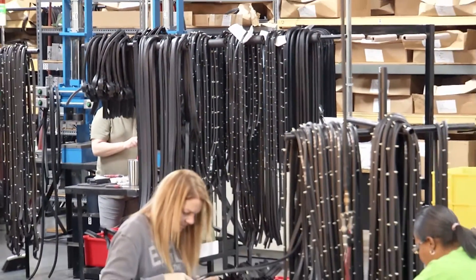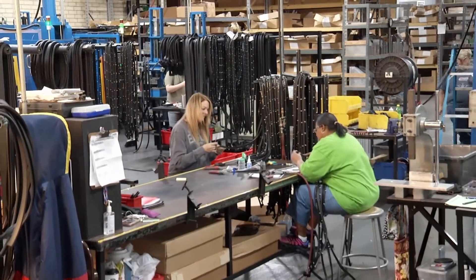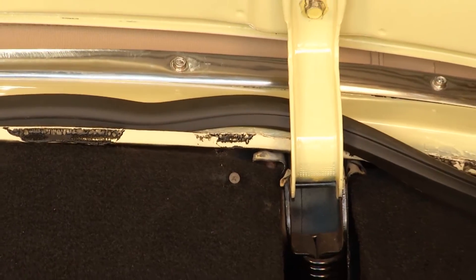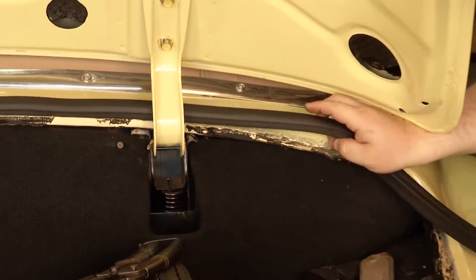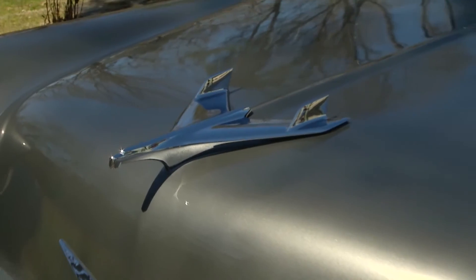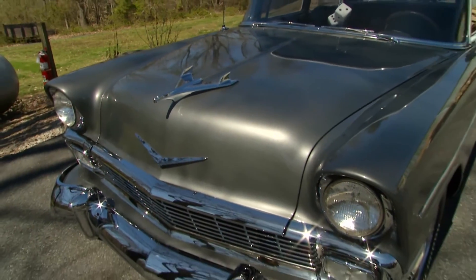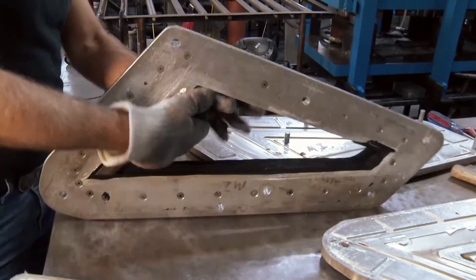You guys have got a factory that does just about everything, and what's cool is you have just about every domestic car and truck available. Yeah, we do parts for a ton of cars. We have over 12,000 parts for all the American makes — Chevy, Ford, Dodge, and even a lot of independents. So if it's an American car, chances are we have parts for it.